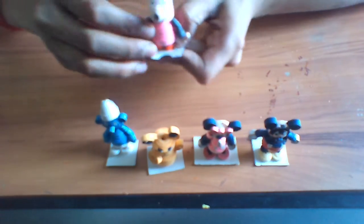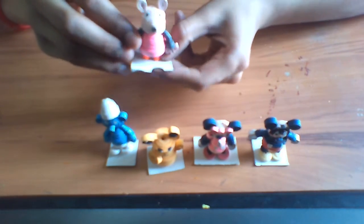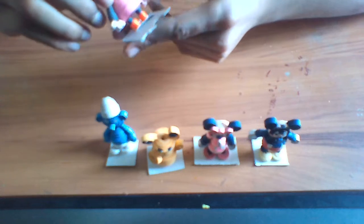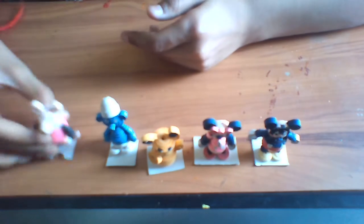Next is Peppa Pig. You need pink, orange for the shoes, black for the legs and hands, and pink for the body.